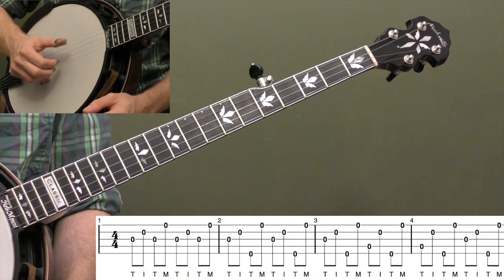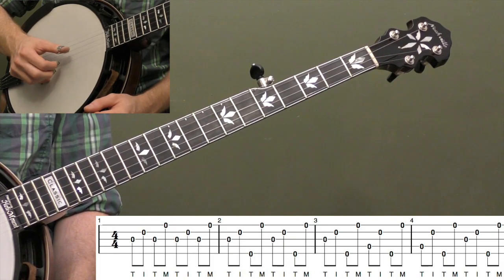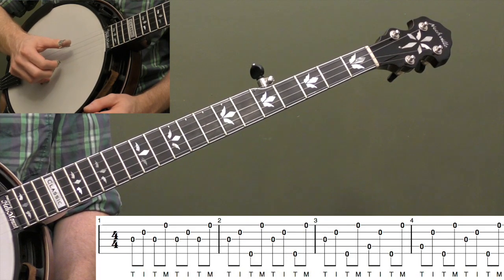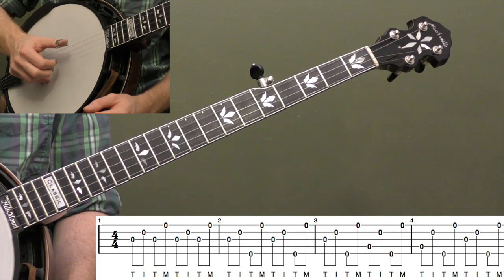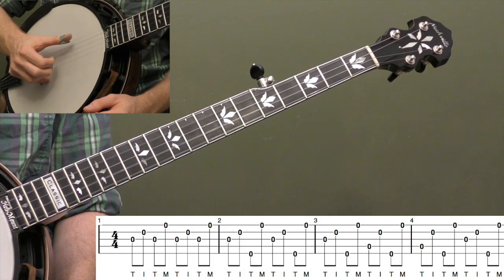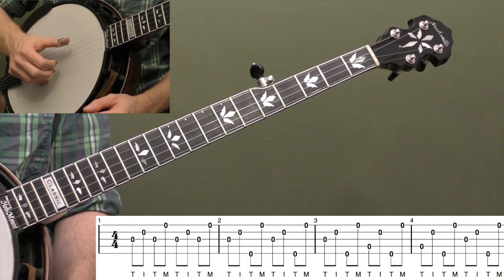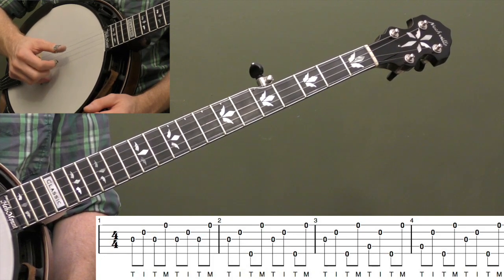Measure three is another variation — we're practicing moving our thumb around even more. We start the same way as measure two, then for the second half of measure three we move to the fourth string. Everything else is the same, except the thumb is moving around more. Measure four, let's invert that — we start with the fourth string. This roll gives your thumb a lot of good practice.